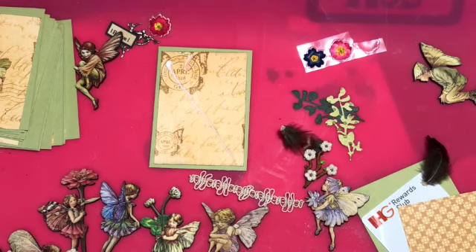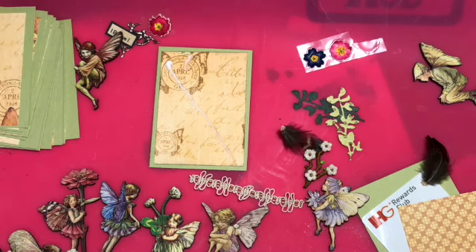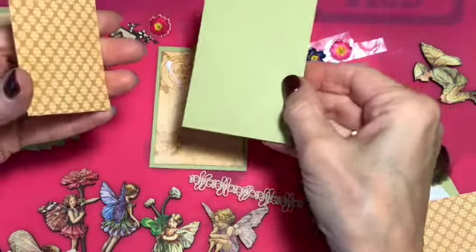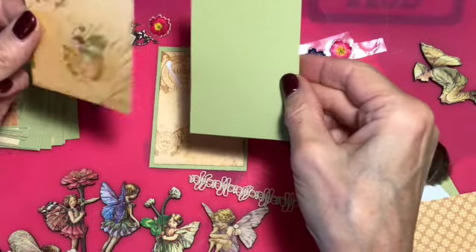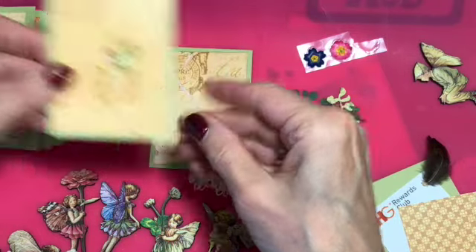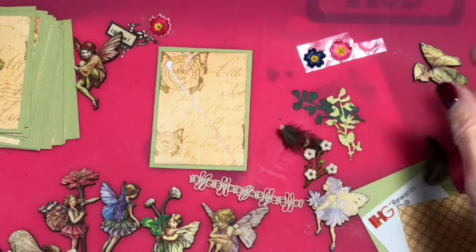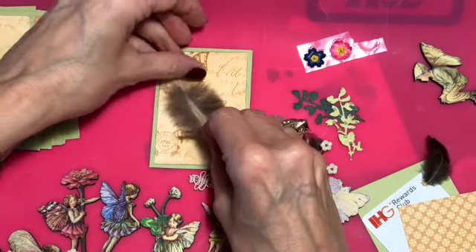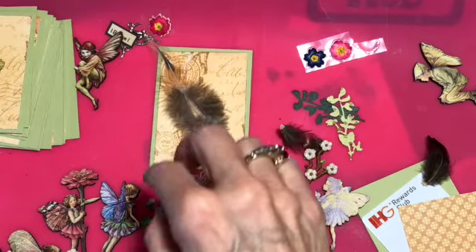Hi everyone, Linda here. It's time for the artist trading card kit over at Your Paper Pantry. This month my theme is fairies. You're going to get a base card, three by two and a half by three and a half, and then a piece of designer paper — this is some old Graphic 45. You're going to get a feather; this feather came in a bag of feathers.